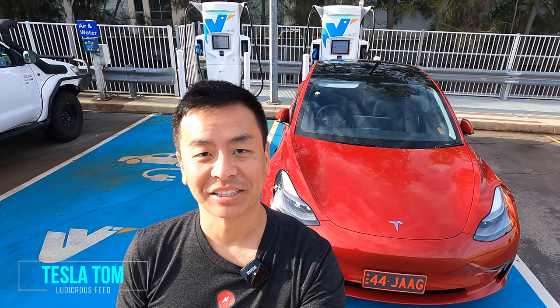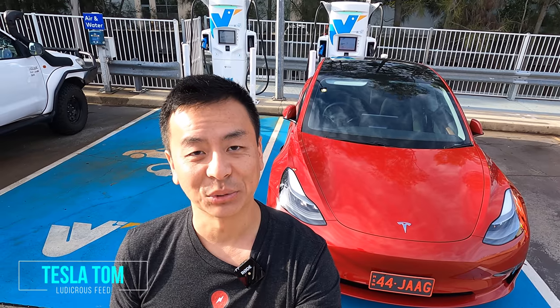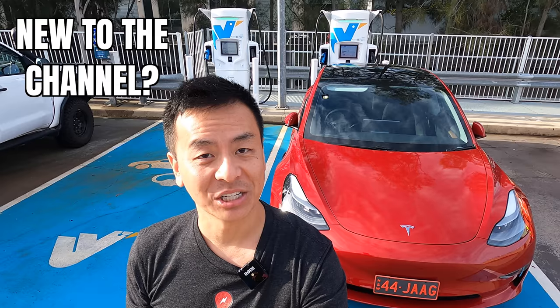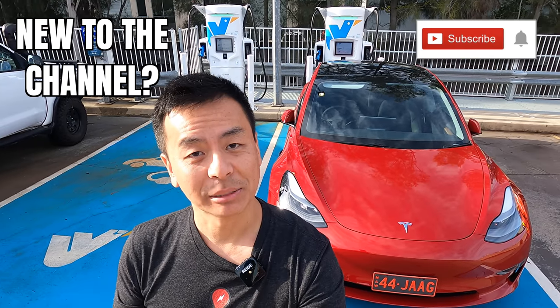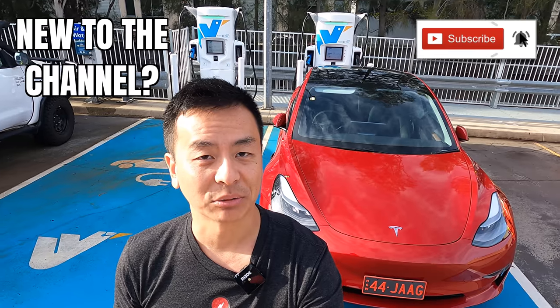Hey everyone, you're with Tesla Tom and thanks so much for joining me today on my YouTube channel where I discuss Tesla, electric vehicles and renewable energy. If this is your first time to my channel, then hello and welcome. Take a moment to hit that red subscribe button — that way you stay informed of any new content and it also helps my channel to grow.